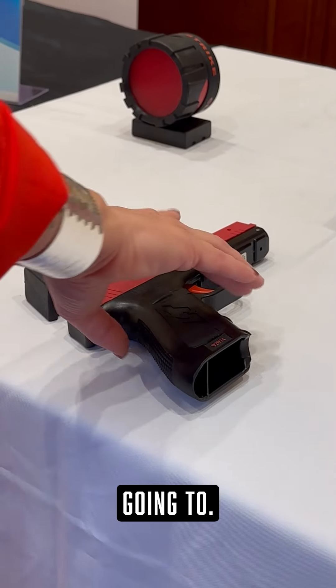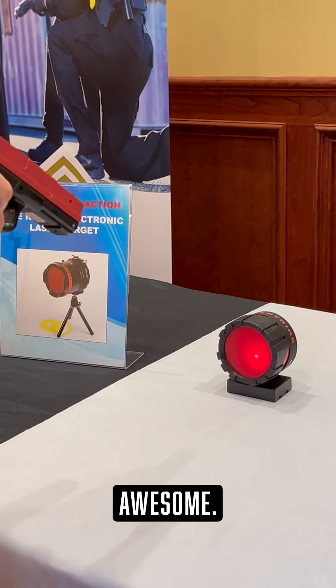If you put two and two together, you're still saving more money using this than you would going to the range. That's awesome! Ryan, thank you so much — we love Laser Strike. If you want to check them out, ask for the link below and we will send you a discount code and a link to their products.